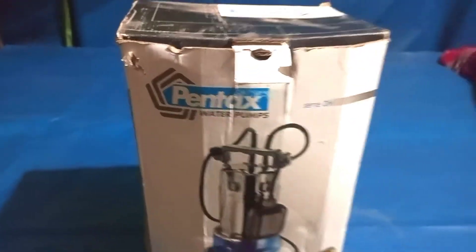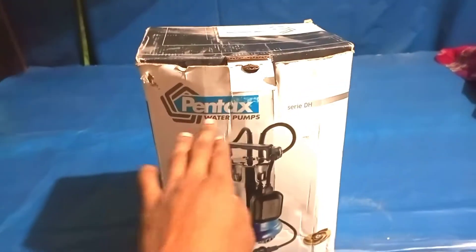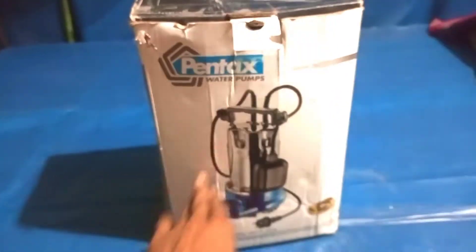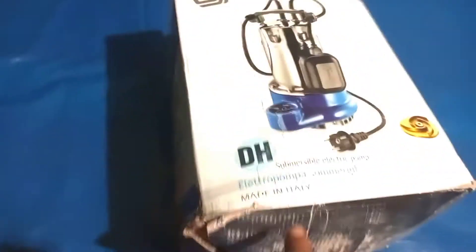Hello everyone, welcome to Pentex Air 8T Submersible Motor, Pentex Water Pump, Model D-Ace Axo. I have a Madden Italy.